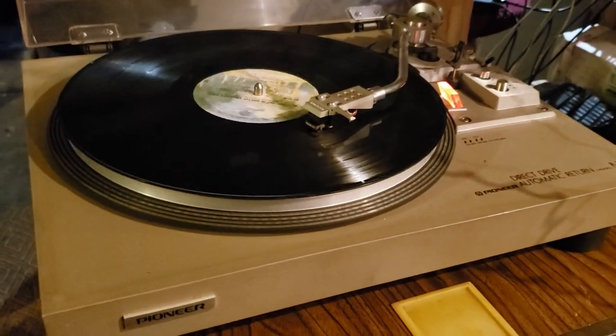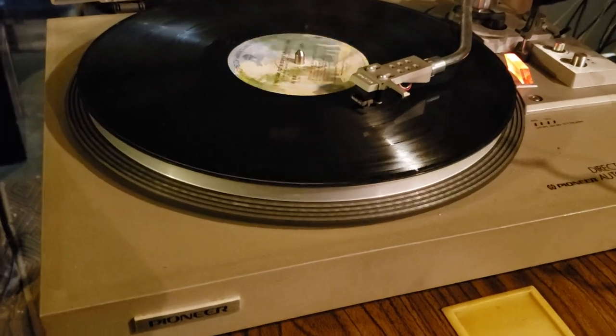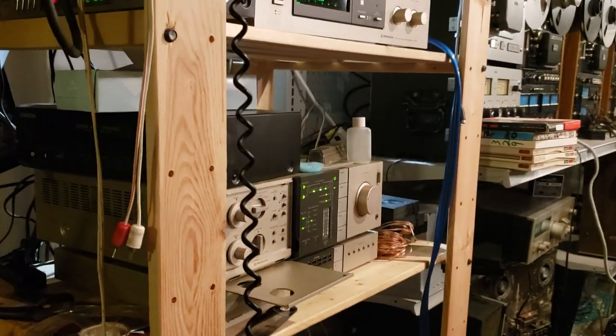This is the Pioneer PL-518 direct drive turntable. Right now we're monitoring the turntable on the Pioneer system.